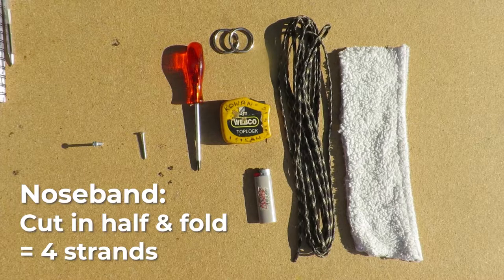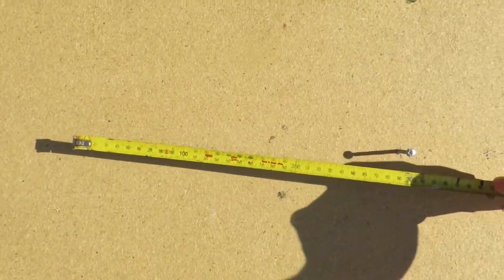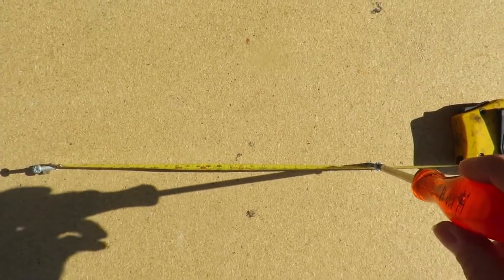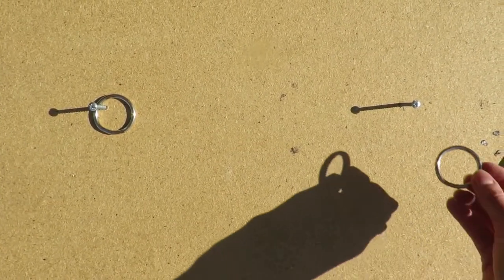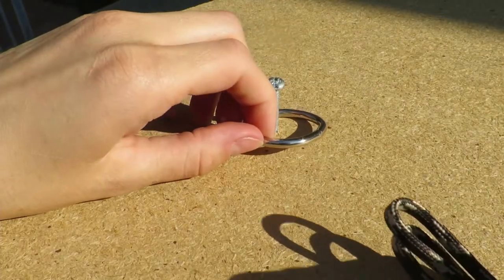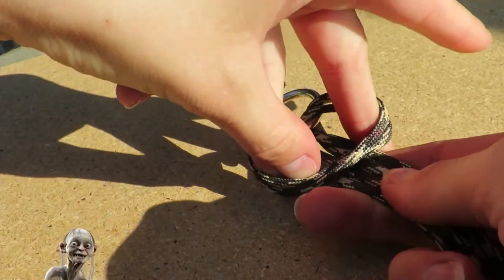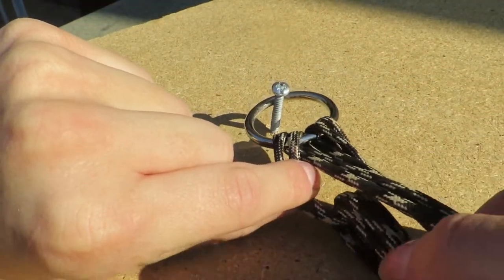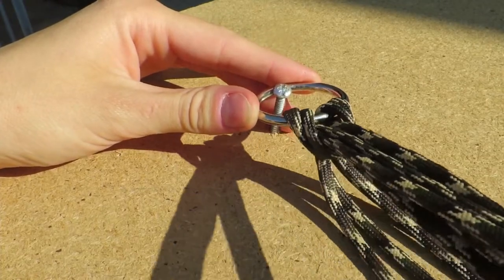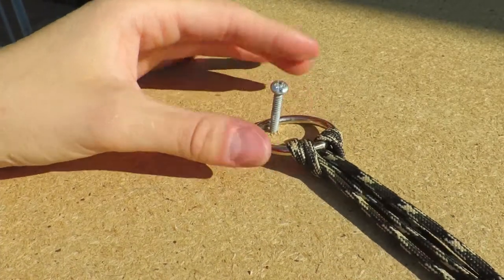For the nose band, cut your piece in half and fold the two strands together so you have four strands in total with a loop at the top. Next, measure out the length of your nose band and make two marks on the wood for your screws. Using your screwdriver, firmly screw in a screw on either marker. Place your rings over the two screws. Taking the top loop of your nose band cord, carefully guide it through underneath your one ring and pull the rest of the cord through the loop.